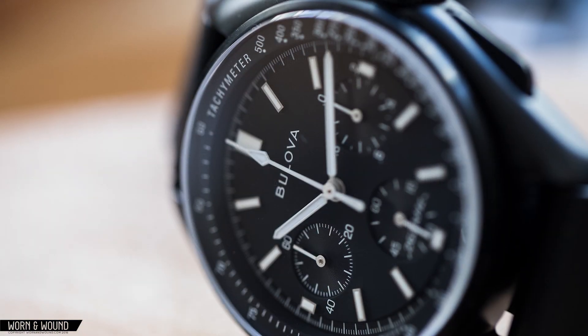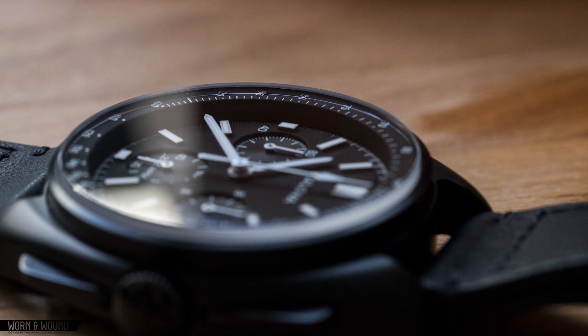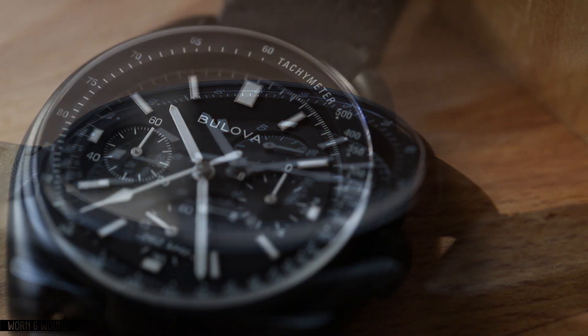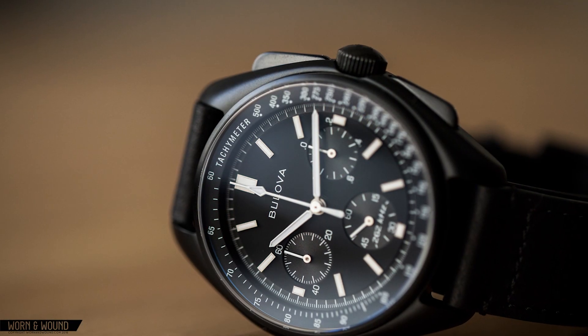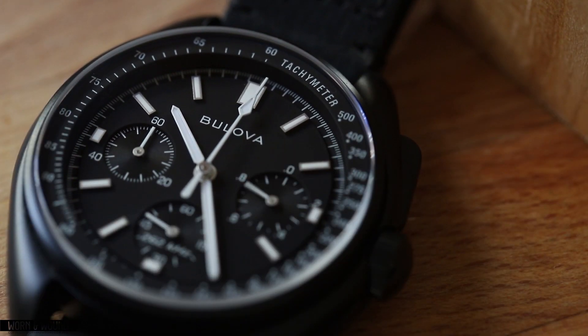There are a few details here that I really like. The first is the tall, flat crystal, which sits high off the bezel. While it does add some height to the watch, it also plays up the neo-vintage vibe of the piece. The second detail I really like are the elongated pushers, which are true to the original design. They have a satisfying click with an adequate amount of resistance.